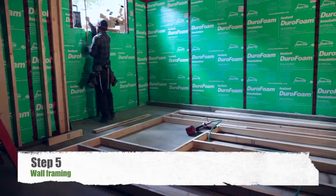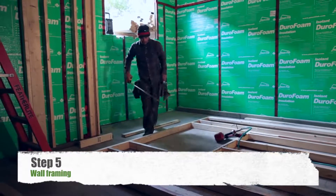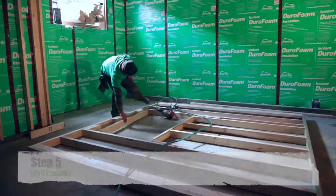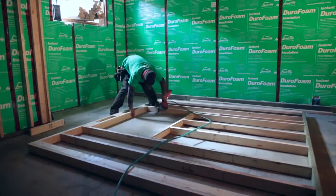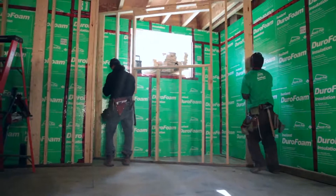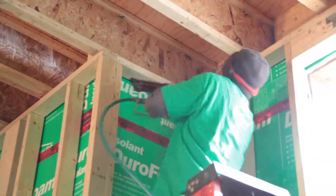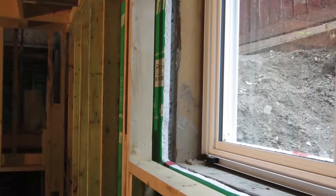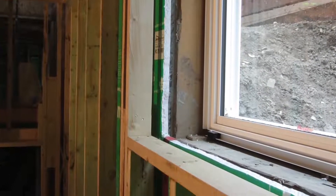Construct a separate wood framed wall to be installed in front of the Durafoam insulation as support for the half-inch thick gypsum board. Use at least 2x2 wood studs for this wall. Place the vertical framing members spaced at 24 inches on center. Fasten the framed wall to the upper floor joist and to the basement floor, leaving a small gap between the insulation and the back of the framed wall.